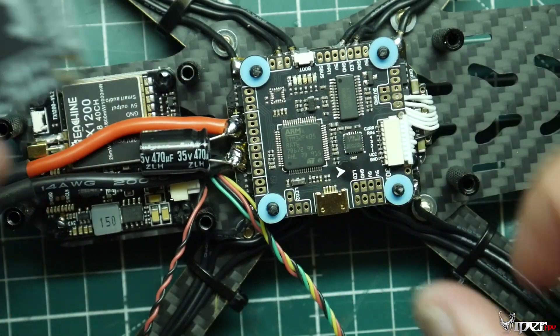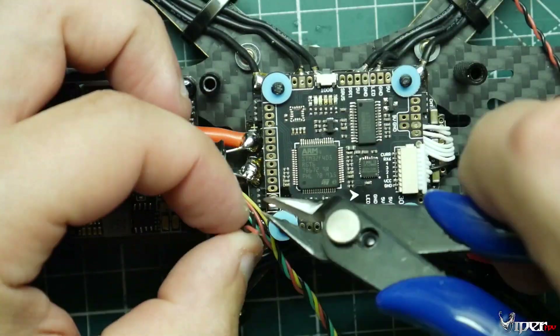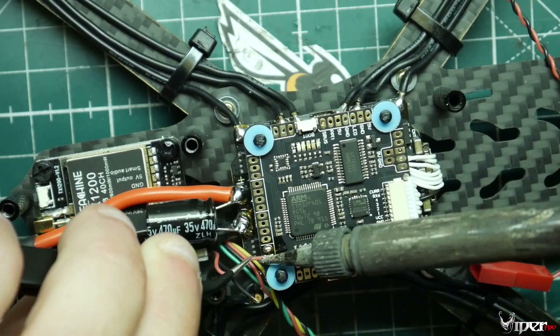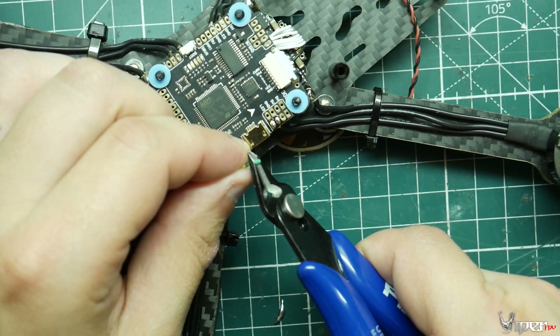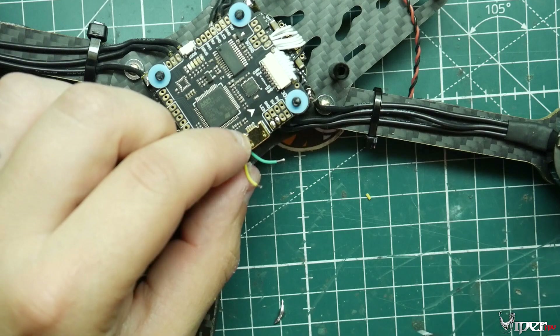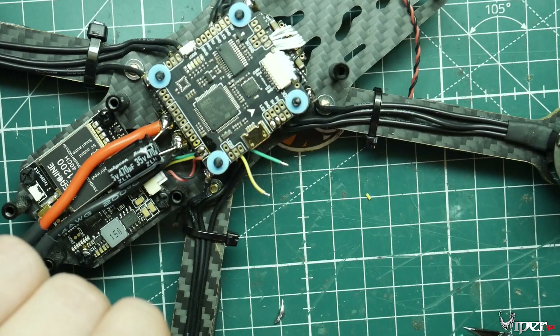The Mamba came with a nice pinout diagram of all the pins on the flight controller. We're going to install the red and black wires from the VTX to the power pads — pre-tin the pads on the flight controller, pre-tin the VTX wires, then connect plus and minus as shown. Then install the smart audio wire and the video wire from the VTX to the flight controller, using those two pre-tinned pads.